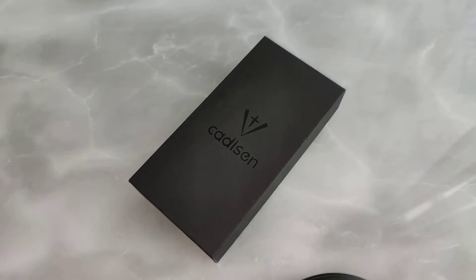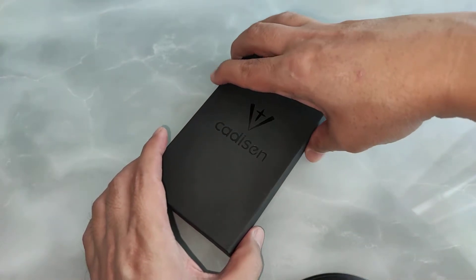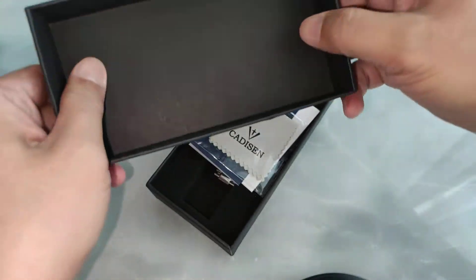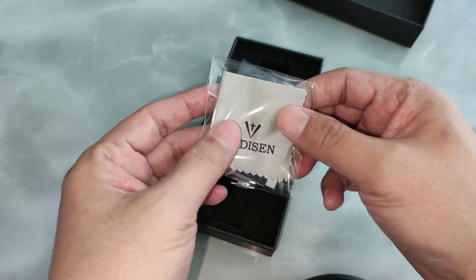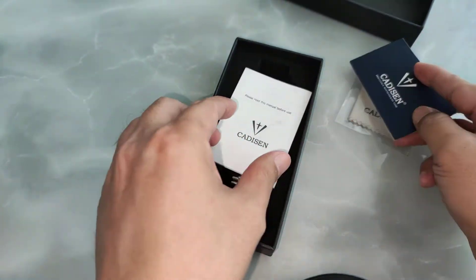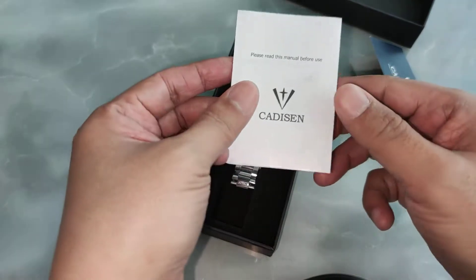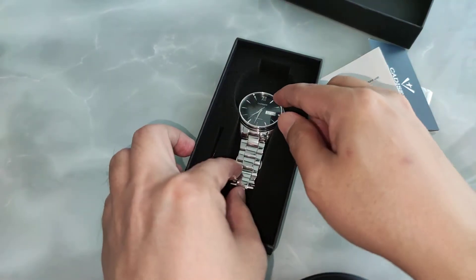Hi, welcome to the channel. This is just a very quick unboxing of the Cadison 1032. It comes with a very simple cardboard box. Inside there's a microfiber cloth, a warranty card, and the watch.